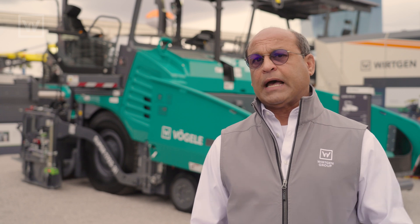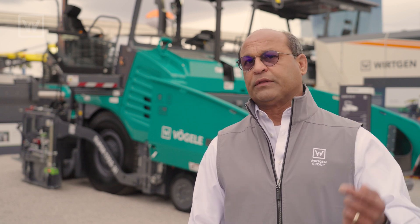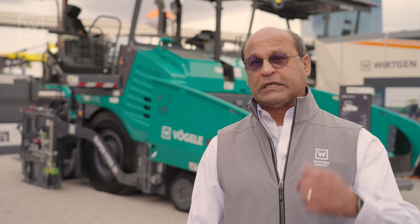We also have a feature that will display the thermal profile of the pavement on a smart device, an Android device, which is placed in the roller operator cab — the breakdown roller operator cab — so he can see the temperature of the pavement he's rolling. He will also see his position and see the temperature relative to where he's rolling.